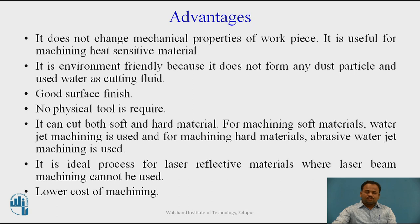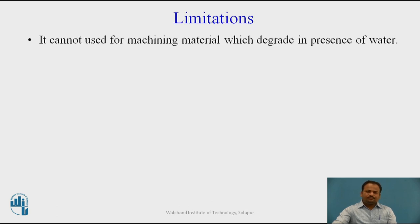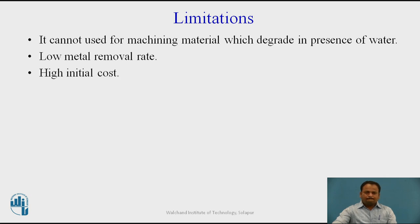Lower cost of machining is another advantage. However, certain limitations exist: it cannot be used for machining materials that degrade in the presence of water. The metal removal rate is lower. Initial cost is high. Thick materials cannot be machined easily.